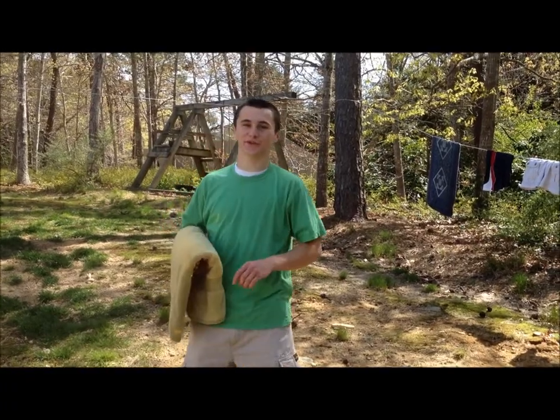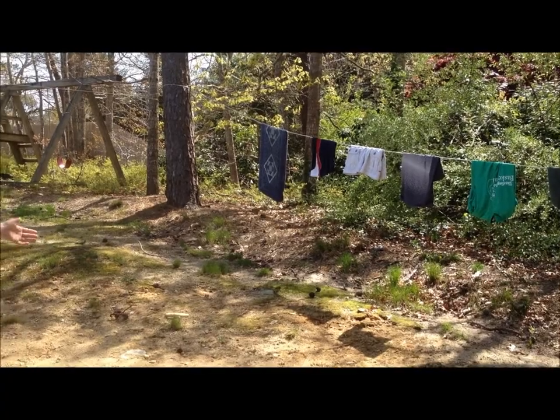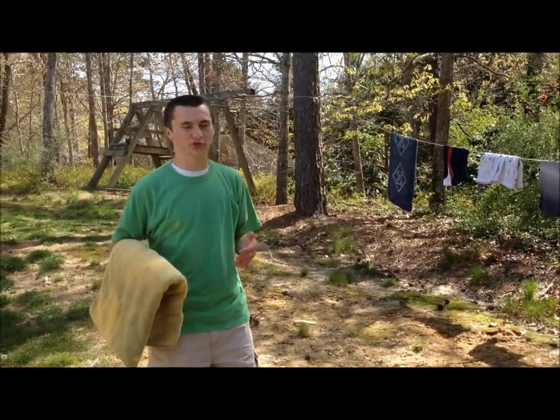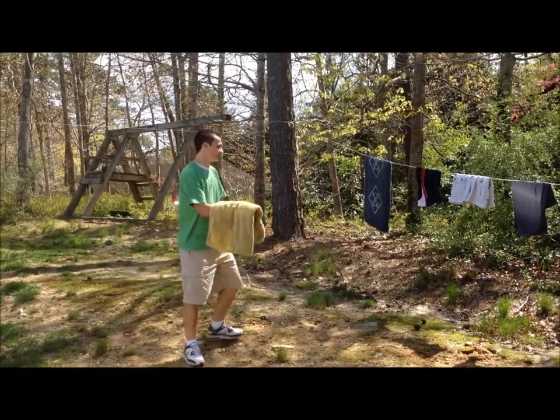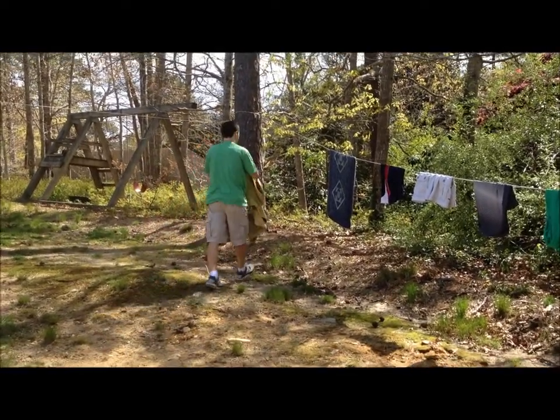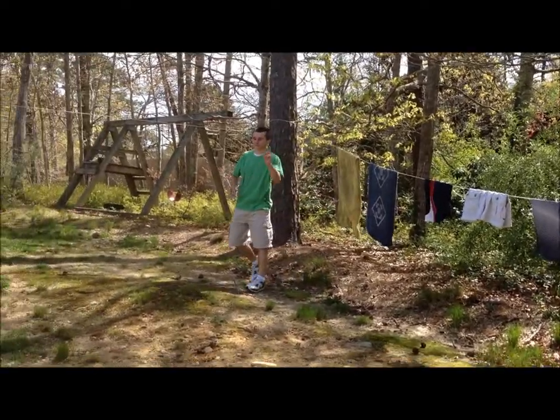Another useful tip for staying green is line drying your laundry. As you can see, my clothes are pretty much dry now. When you use the washer and dryer, it uses a lot of electricity, and for the most part it's unnecessary. So I'm just going to hang my laundry here, wait a little bit, and I'll be all set. Stay green.